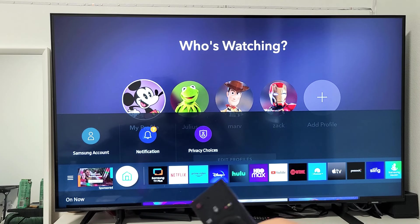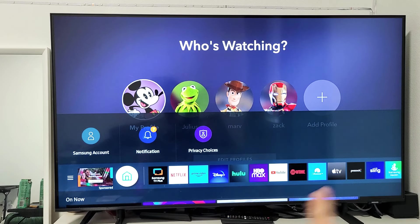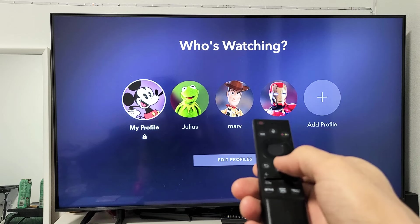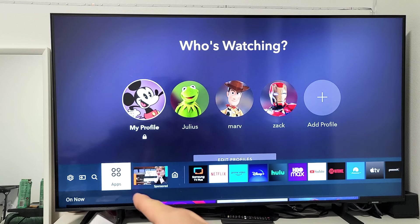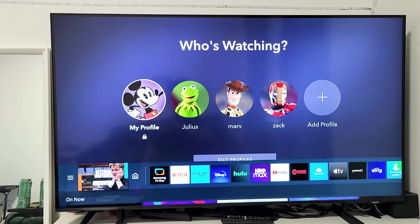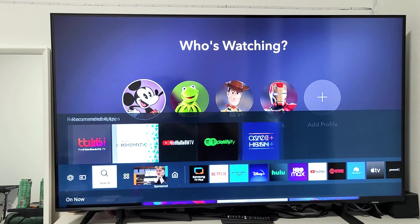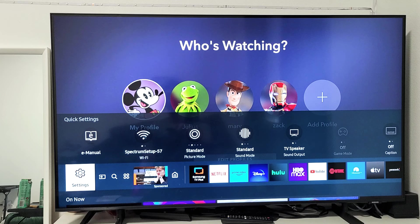First, go to settings on your Samsung TV. If you have an interface like this, just press the home button — your remote may be different than mine. This bottom menu pops up. Go left all the way to where the three horizontal lines are, then move over to the gear icon — Settings right there. Go ahead and click OK on your remote.